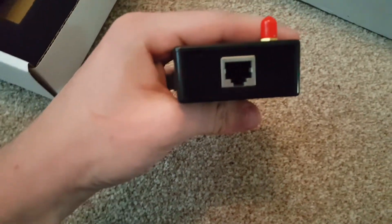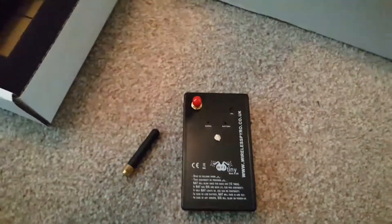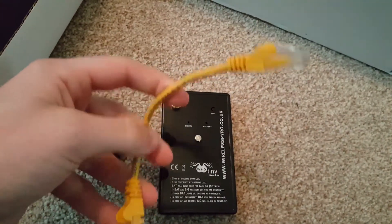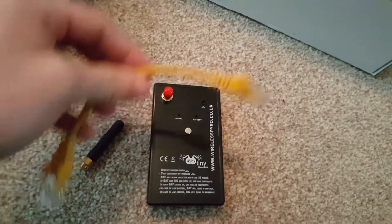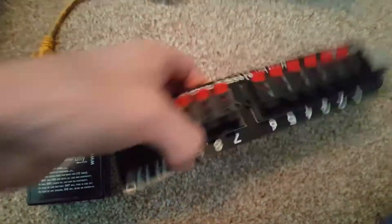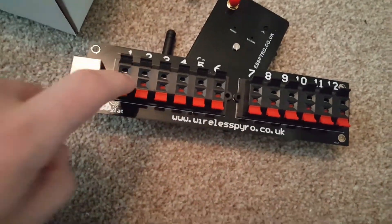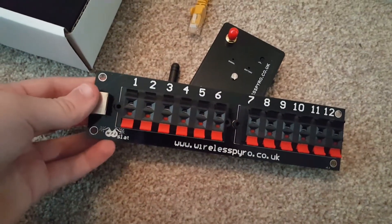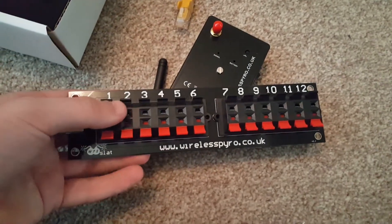You can see there's a Cat5 cable slot, so you simply plug the Cat5 cable in. In the kit you get this little 12cm one, though you can obviously use it up to 50m if you want — it's good quality Cat5 cable. That plugs into a WPS slat, which allows you to fire up to 12 cues. You just put an e-match or a Talon into each slot, up to 12. You can use more than one Talon in each slot if you really want to, so you can technically fire up to 36 fireworks, though I imagine three per slot is the max you'd want to do.